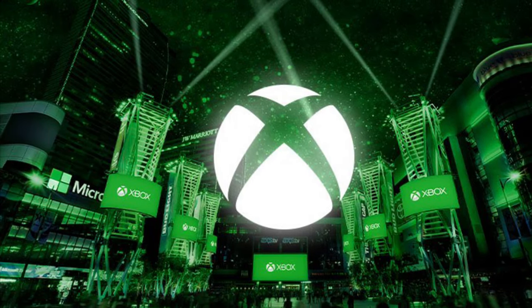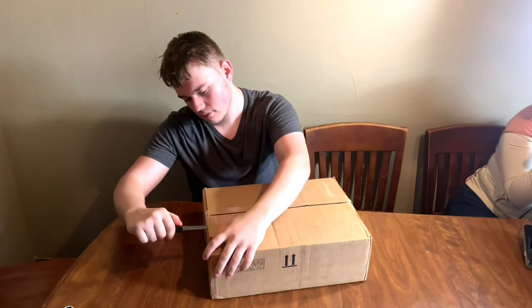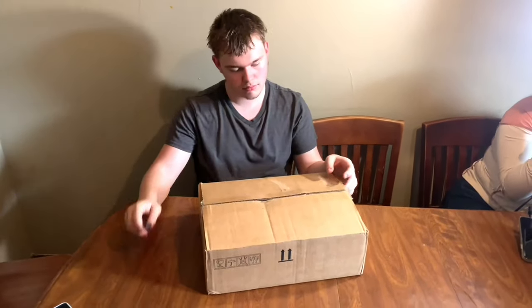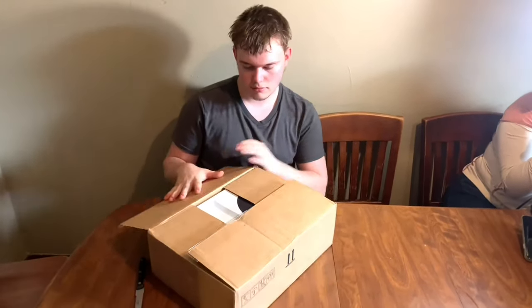Welcome to Generation Xbox. Today we are going to be unboxing the Xbox Series S and showing you the initial setup and installation of the system.